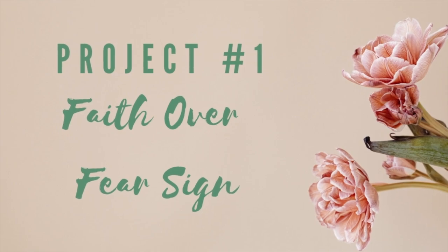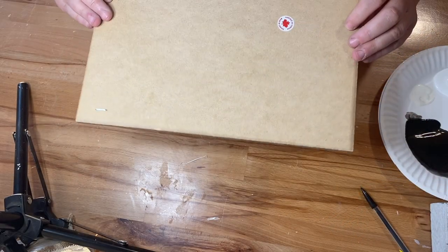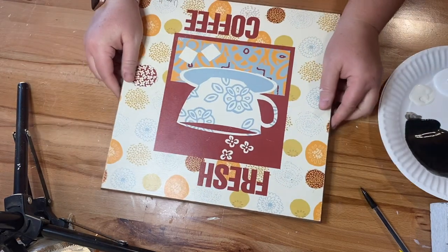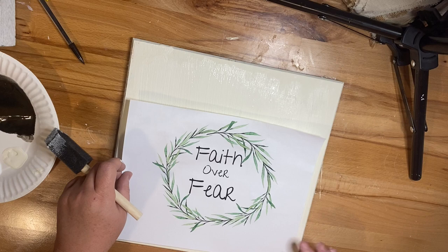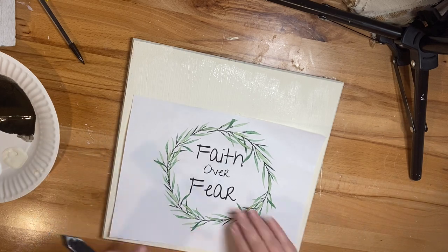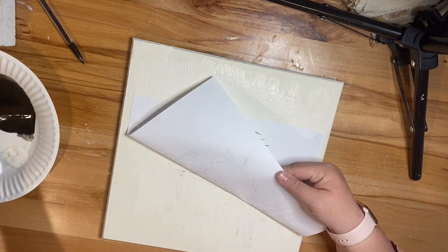For the first project I'm going to do a faith over fear sign. This was inspired by something I saw on Pinterest. I'm going to take this sign that I got at a thrift store and I'm just going to cover it with some cream chalk paint. I am using all Folk Art chalk paint today and I'll list all the colors down in my description box.